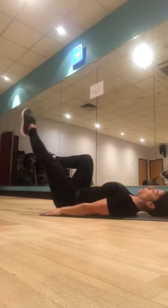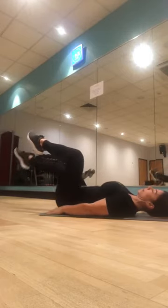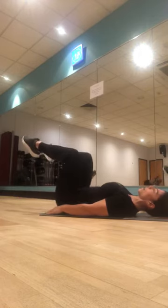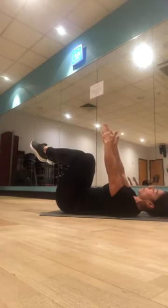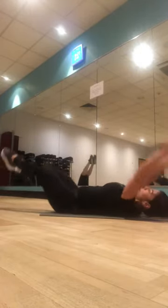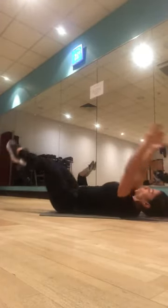One leg at a time — extend, one and in, two and in, go low if you can, three and in, four, squeeze the glute if you are going lower, five, six, seven, eight, nine, ten. Hold it here — hands up, both legs out, both arms out, off we go. You choose your range, you've done two rounds already. One, two, back in, squeeze, three, in, four, five, six, seven, eight, two more, nine, and last one, ten.